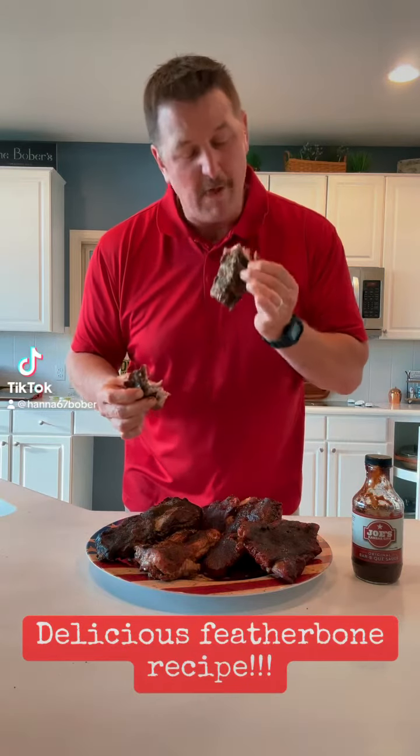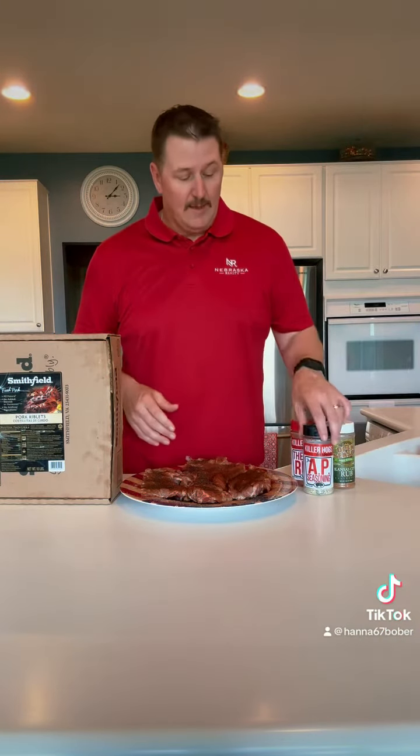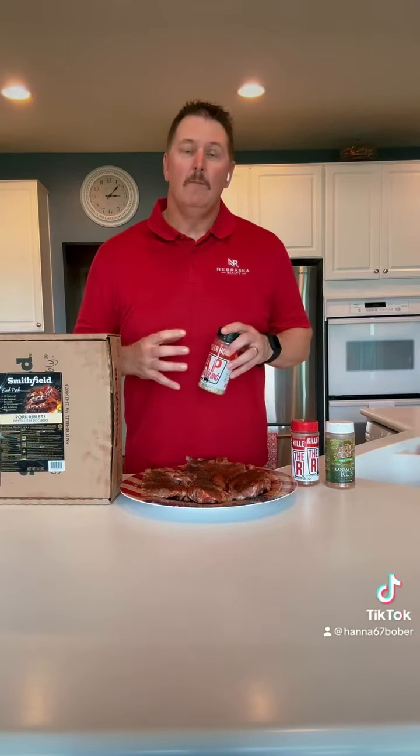They're falling off the rib. Nothing easier than feather bones. The first thing you're going to want to do is put some salt, pepper, and garlic on that meat. What that's going to do is provide a dry brine — it's going to really moisturize that meat.